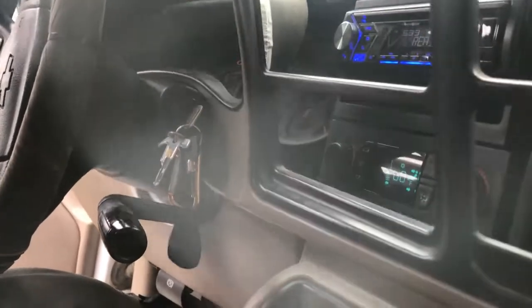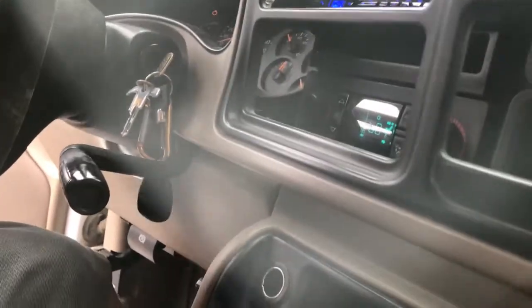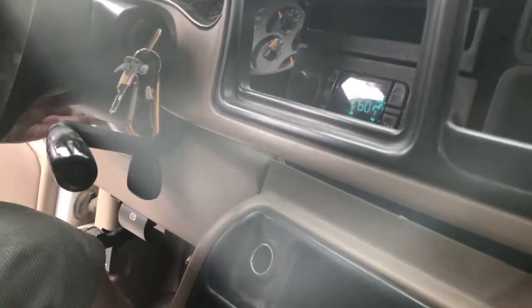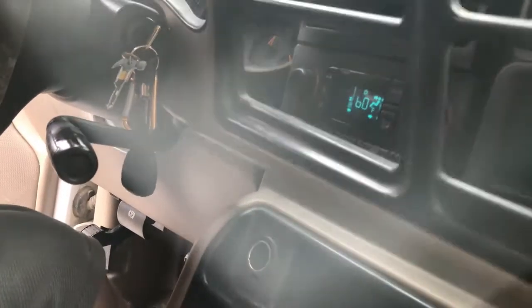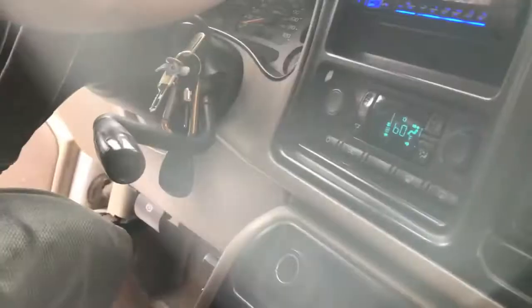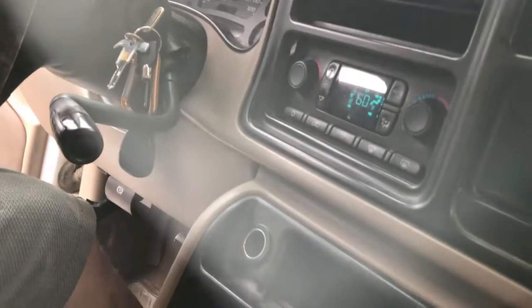Now you're gonna put your steering column all the way down and put it in first gear. You might want to turn on your hazards while you're doing this - it always triggers them. There we go, yeah - that's easy. That's all there is to it.